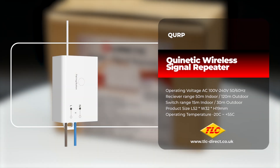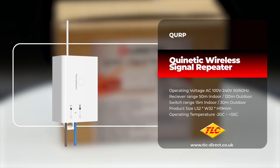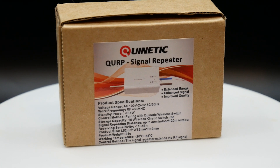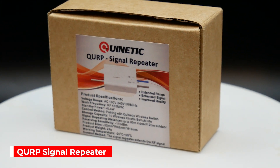Our Quinetic range of products can help eliminate the need for complex cable runs and make installation not only easier but cheaper too. In this video we're taking a look at the QURP signal repeater, the ultimate tool to extend and boost the range of your Quinetic switches.